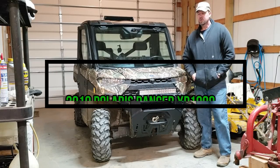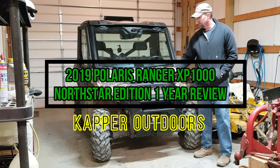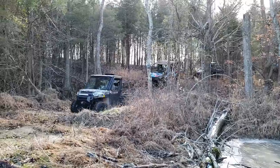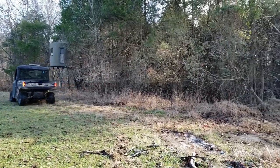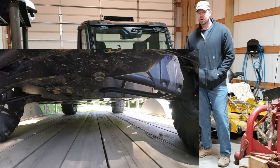Hey guys, Capper here and welcome back. Today I'm going to do a full one-year review of our Polaris Ranger XP-1000 North Star Edition. First, I'm going to run over the options that we got on it, why I got all the options, and how for the most part I put every option to use in one way or another.